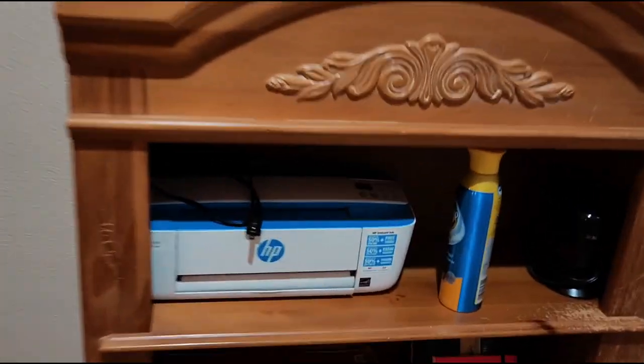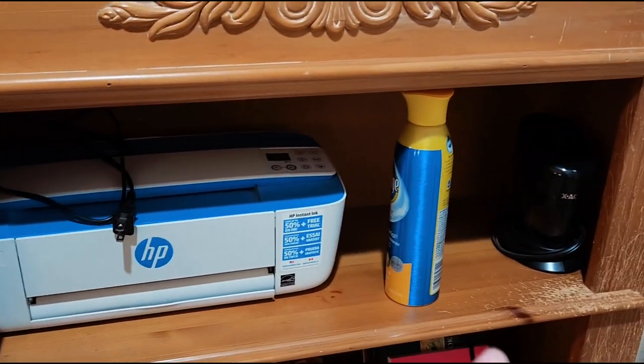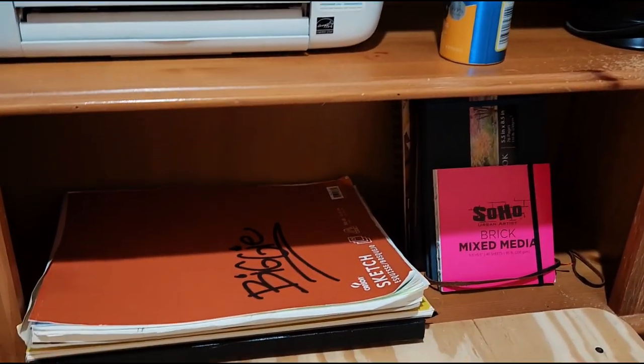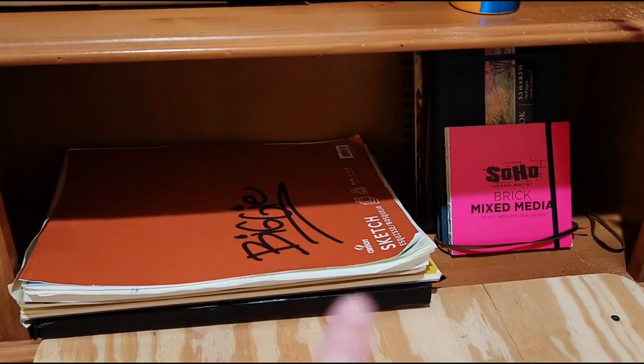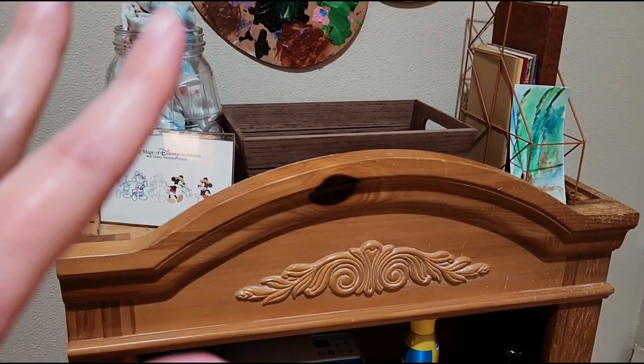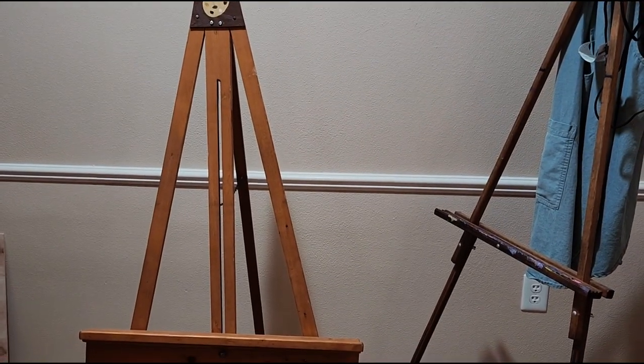I definitely want to keep the printer there and this pencil sharpener here, and I like keeping some of my books on it as well. The top I just put things on to get them off the floor, and I put my easels back just so they wouldn't be crowding up my living room.